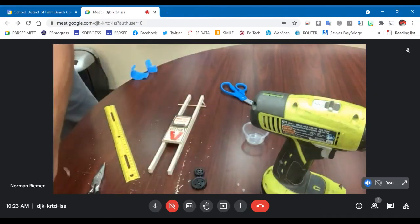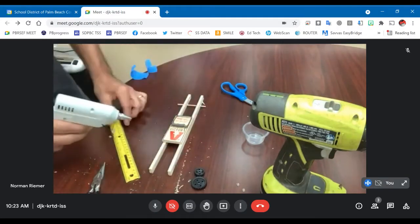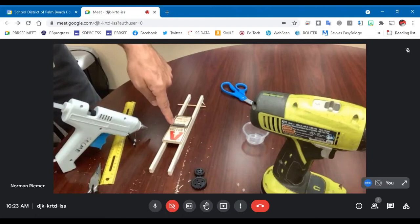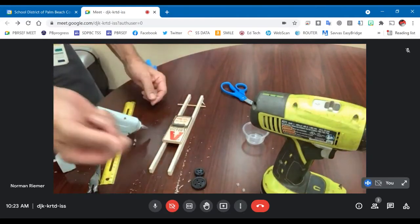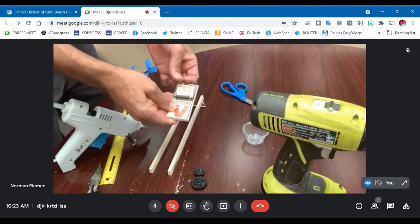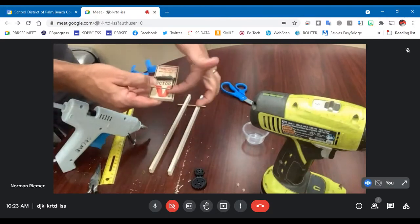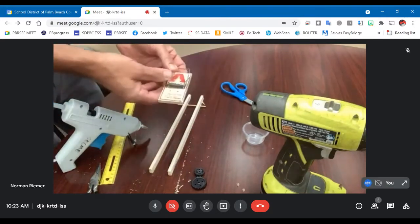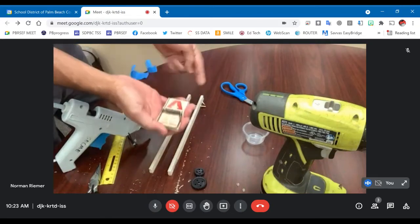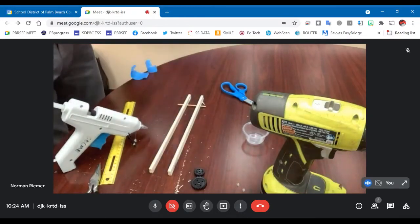I'm going to go ahead and glue this up. Make sure your mousetrap is oriented in the correct direction — you want it to be able to be pulling on the string when it's wound up. Right now it's in the relaxed position. When I wind it, I want my mousetrap to be pulling opposite. See how this V is pointing to the front? I'm actually going to want to turn this around so that as it unwinds it will be pulling from the rear of the mousetrap. Don't glue this on backwards, otherwise that's going to make things difficult.